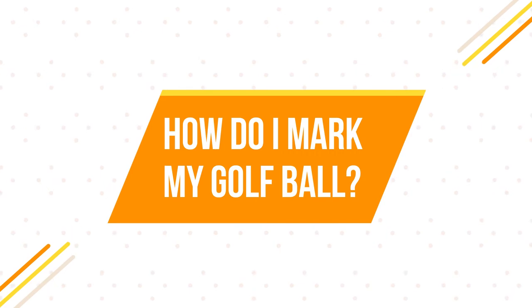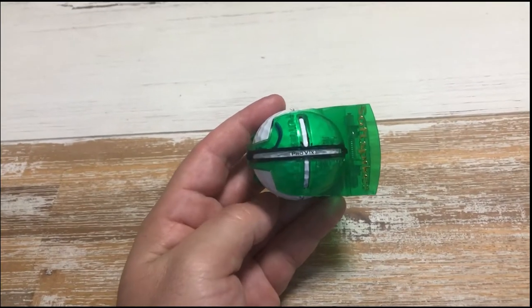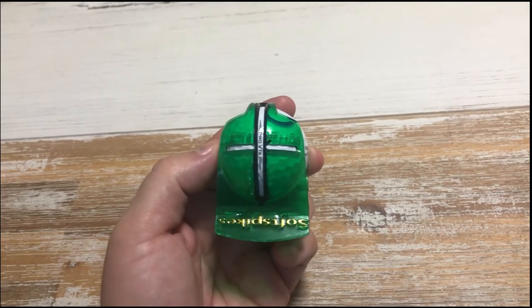How do I mark my golf ball? I mark all my golf balls using a gadget that draws a line on the ball, which aids my putting on the green. That's pretty much the only marking I put on the golf ball, and it's normally enough to identify it. Specifically, I draw a line over the Pro V1x text in one straight line so the ball is nicely and clearly marked.